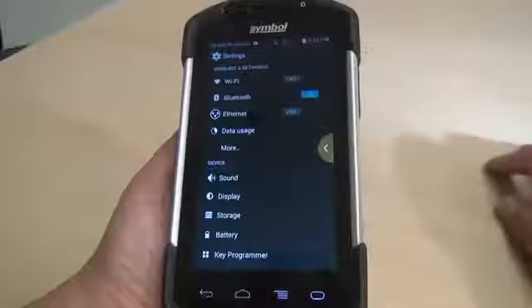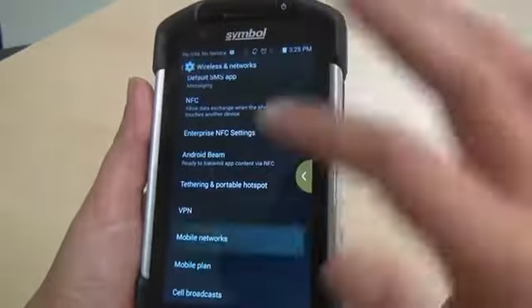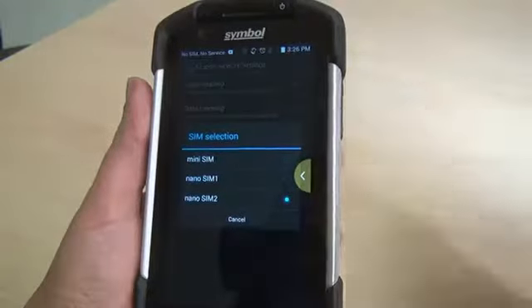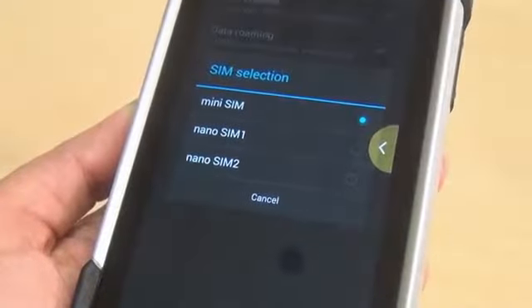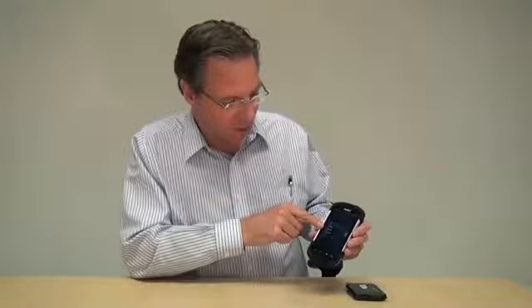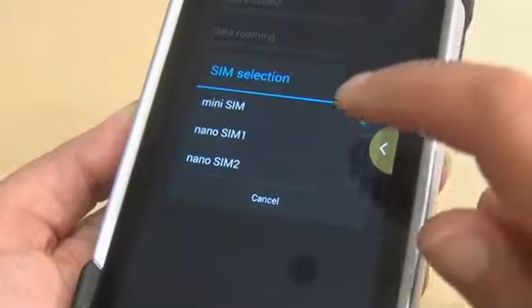Go into the device, go into Settings, then select More, then select Mobile Networks. You'll see there's an entry here for SIM Socket Selection. Again, that does not show up unless you have that WAN_UI.config file loaded on the SD card or internal SD memory. Once you hit that, you have three choices: Mini SIM, Nano SIM One, and Nano SIM Two. I placed the nano SIM into the first slot closest to the edge, which was Nano SIM One, so I'll select that.